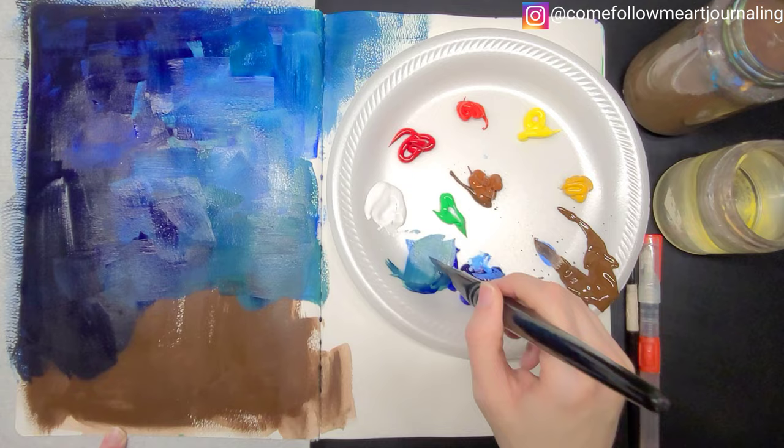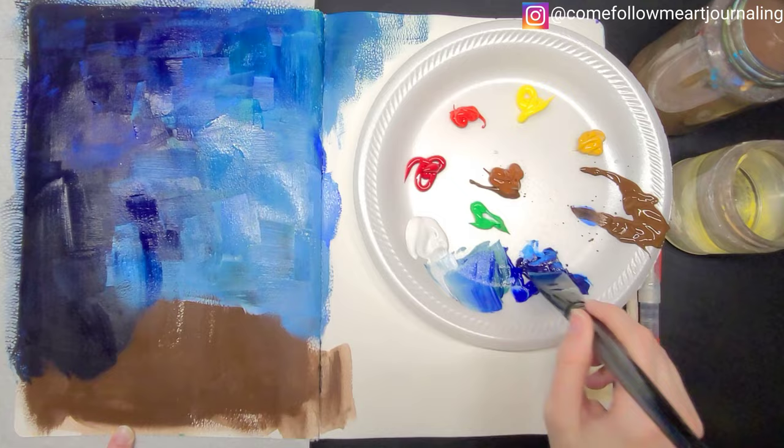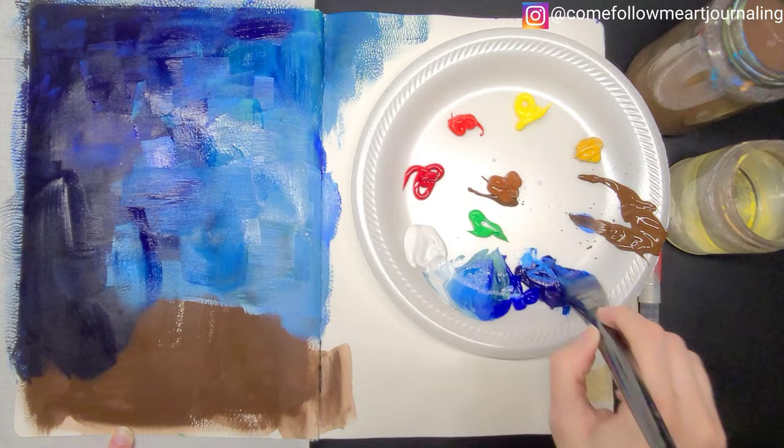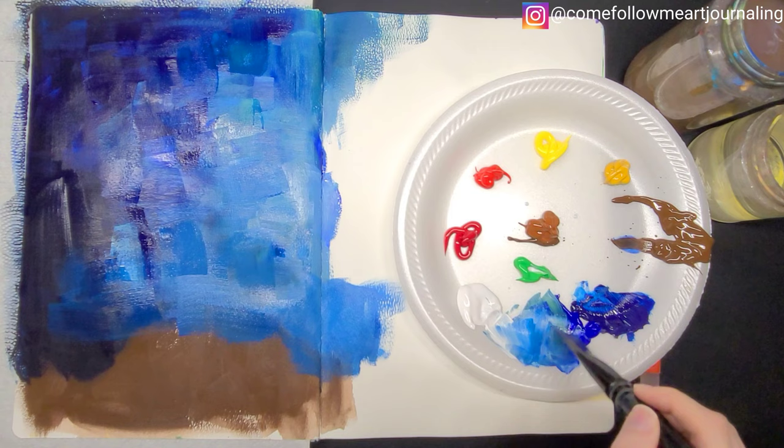I usually mix my paint on a palette before I put it on my paper to make sure the color is what I want, but I decided to mix my paint straight on the page this time because I didn't want it to be perfectly blended. I wanted those streaks of different colors in my brush strokes, and I also ended up turning my brush in different directions to get a lot of different texture as well.